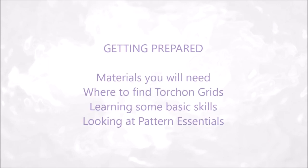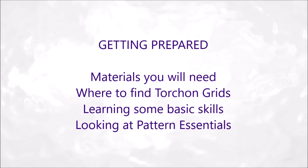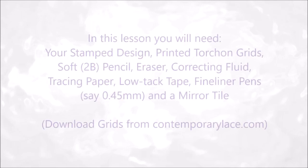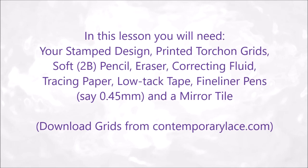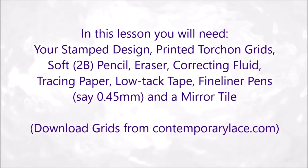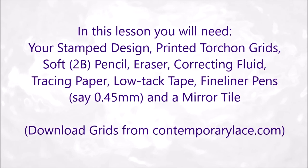Getting prepared. Materials you will need: where to find torsion grids, learning some basic skills and looking at pattern essentials. In this lesson you will need your stamp design, printed torsion grids, a soft pencil, eraser, correcting fluid, tracing paper, low tack tape, fineliner pens and a mirror tile.